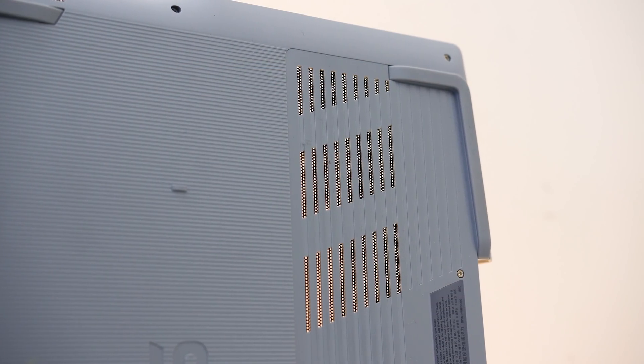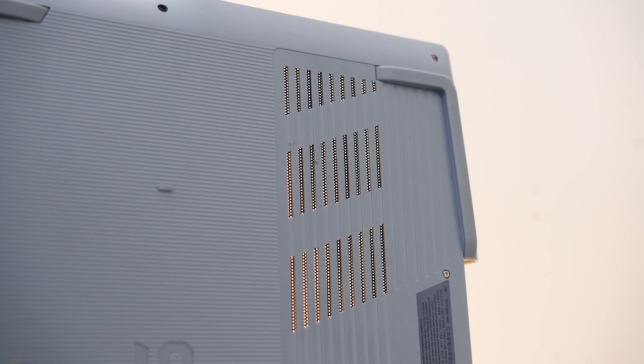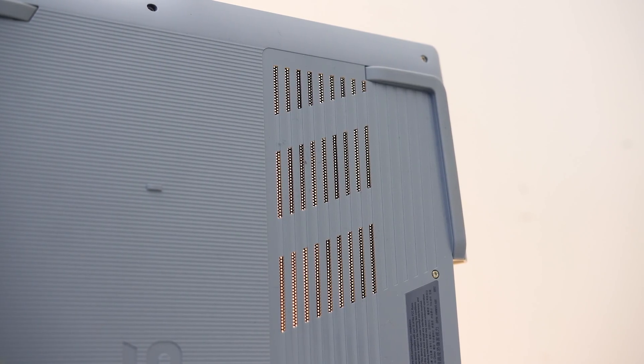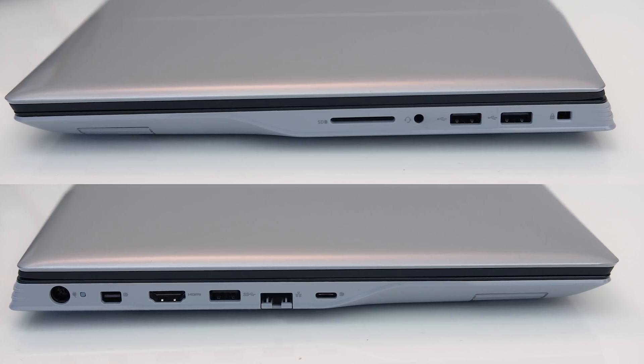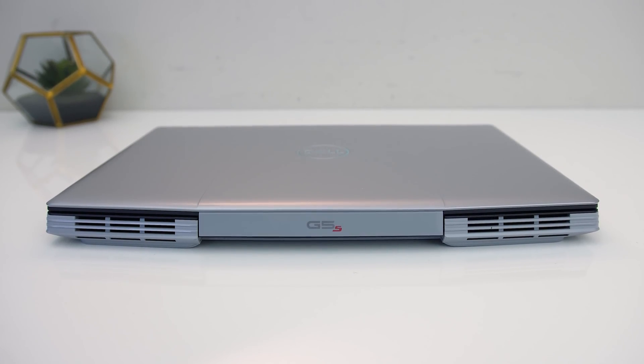Here's what it looks like with a light shining from behind so you can see how much space is actually free for air — I'll test with the panel removed later to see if this matters. There are no air exhaust vents on the sides; air comes out from the two corners on the back.